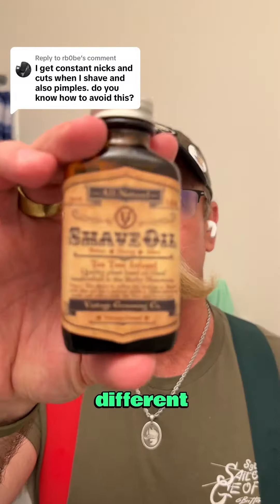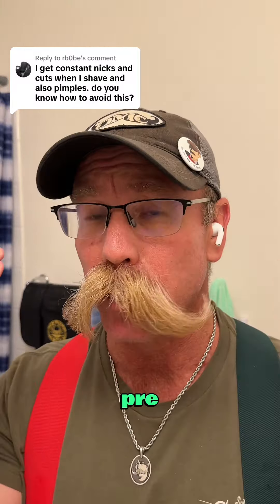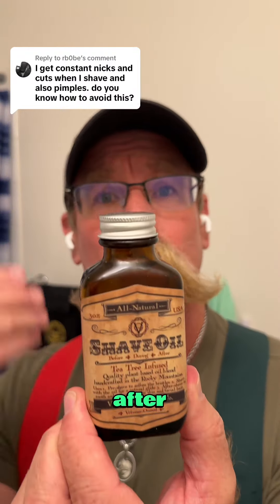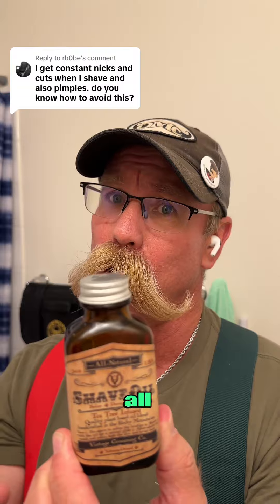There are different shave oils like this one from Death Grip. You can use it as a pre-treat to put on your skin prior to shaving, and you can also use it after to soothe the skin and help heal those little nicks that we all get.